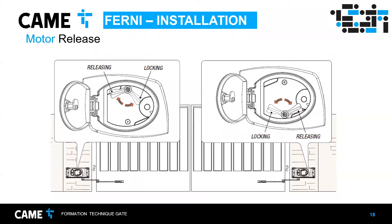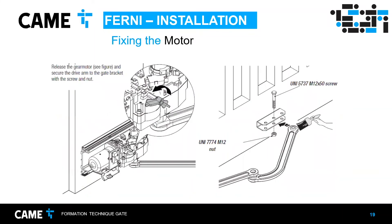If installed on the left side, the release lever will be on top. If the FERNI is installed on the right side, the lever will be on the bottom. Then release it, install the articulated arm on the gate — there are three mounting holes so you can adjust it. Remember to apply grease to the hinge joint to reduce friction since it's metal-on-metal.